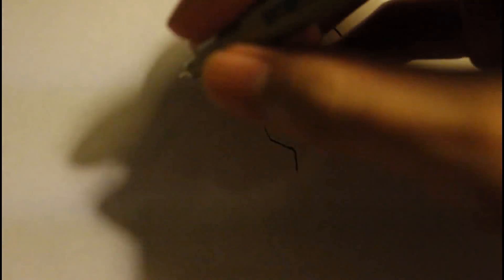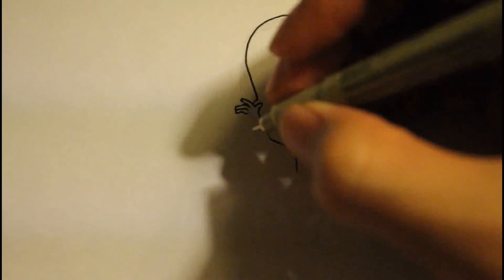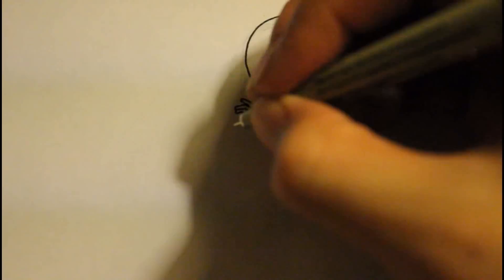Draw a line down - this will represent her hand. Draw a line down. So that's like two fingers. Let's draw two more fingers right there. Here is the first one, and then the fourth one will be right there. And then a side line right there, more like curving in.